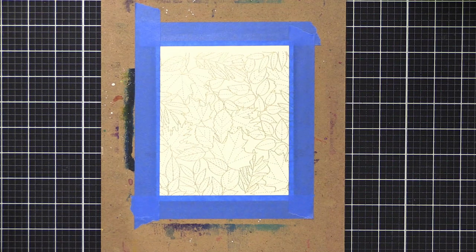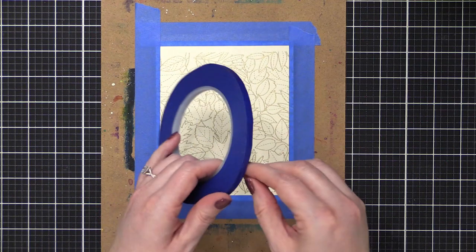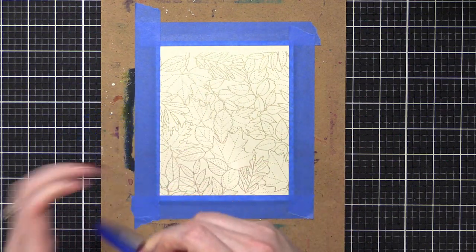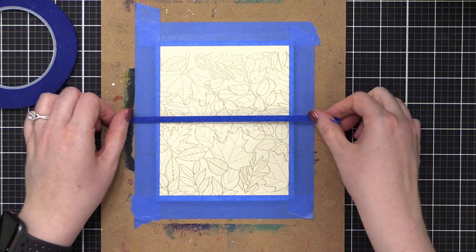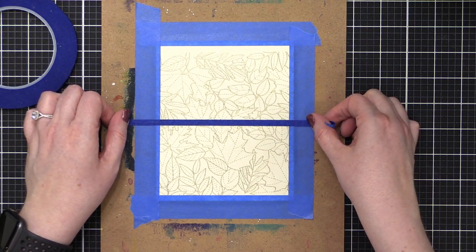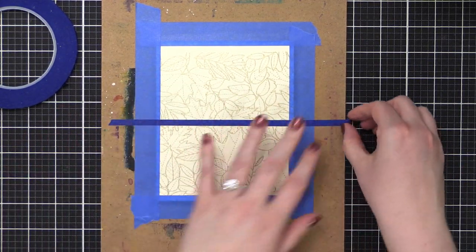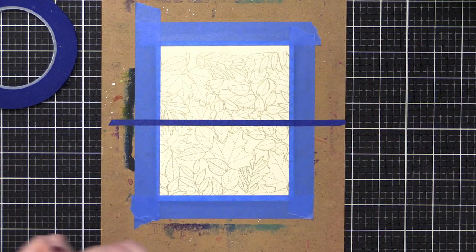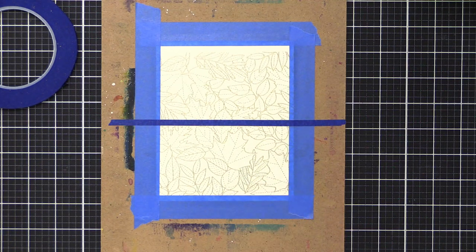I'm going to put on a little bit of tape separating the two. This is some really, really thin masking tape — which apparently is very sticky and doesn't want to tear. I haven't used this one before. Oh, that is very sticky. We'll just go like so. We'll do one with markers, one with paints. I think that's a good way to go about it.